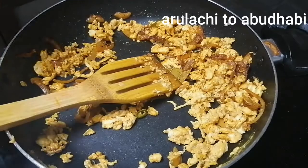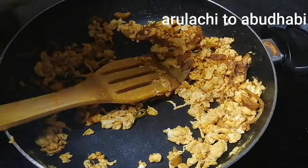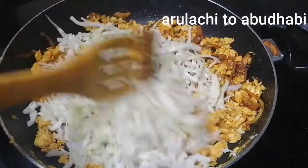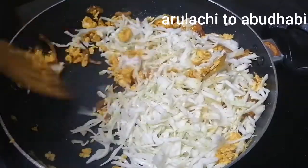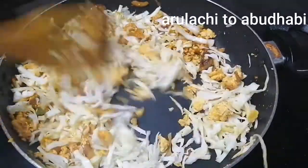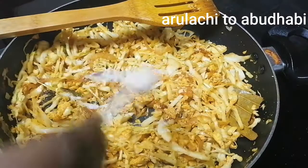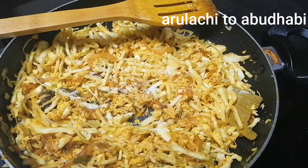We will mix it with 100 grams. You can add a bunch of potatoes. If you have potatoes, you can add a little bit more. You can fry it or you can boil it. Cut it lengthwise. You can add rice.